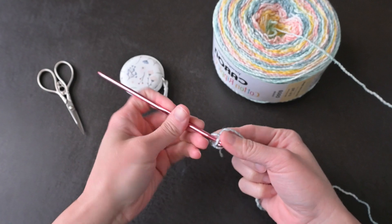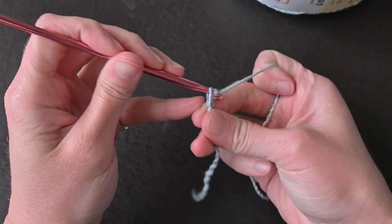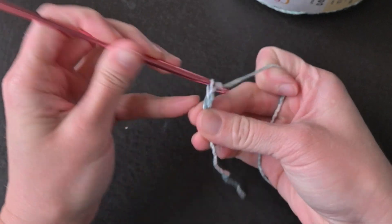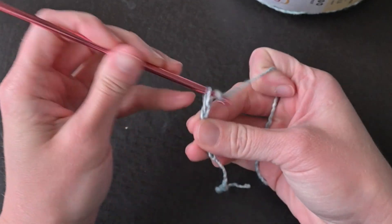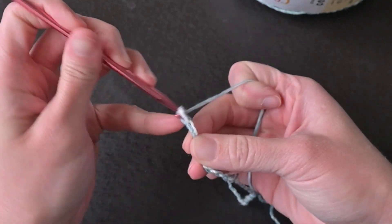Starting with a slip knot, insert your crochet hook and we are ready to go. For this 40 by 50 inch baby blanket, begin by chaining 130 chains. If you are wanting to make a different size blanket, please refer to the pattern.